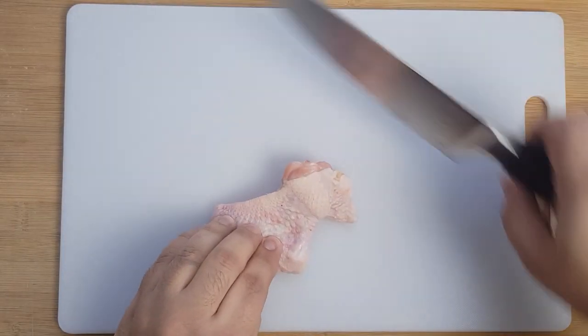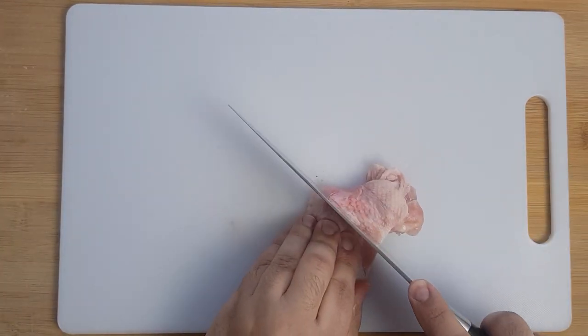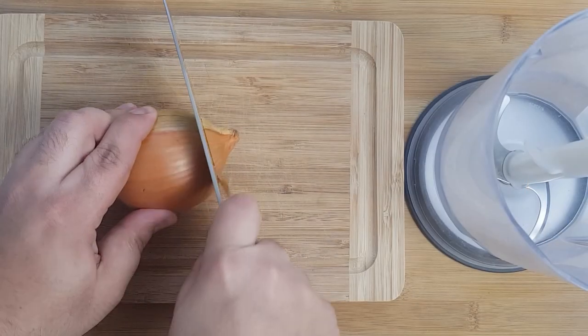The first thing you'll need to do is separate your wings into two pieces. If yours are already cut you don't need to do this. To cut them, locate the joint where both pieces connect and slice between them with a sharp knife. Cut all of the wings into two pieces and add them to a mixing bowl.